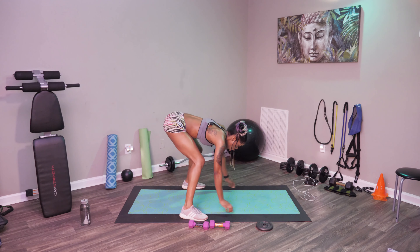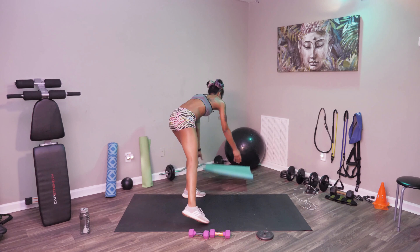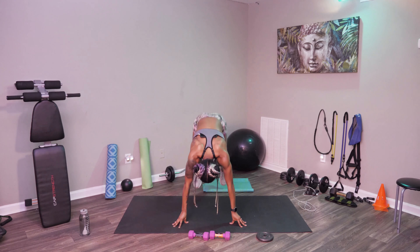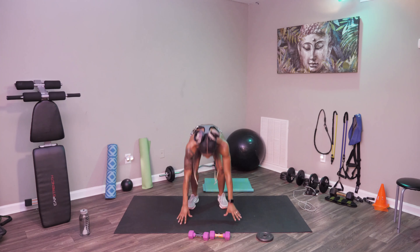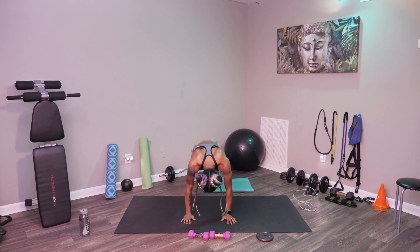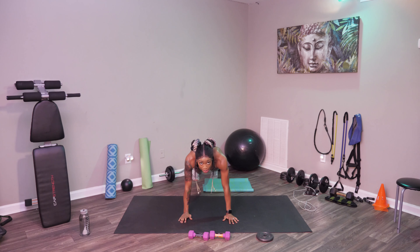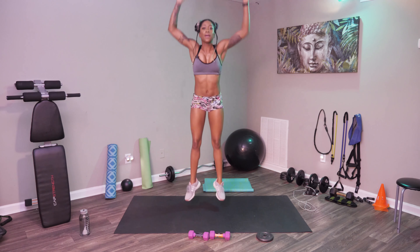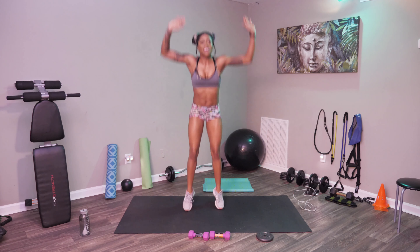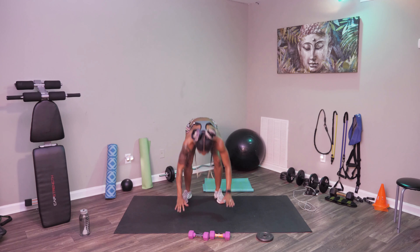We're taking up our mats and getting into that burpee position. Let's start — we're going up, we're coming down, back out, back up. Full burpee, let's do this. And remember, if you need to modify: step out, step out, step in, step in, up — just like that. And stop.